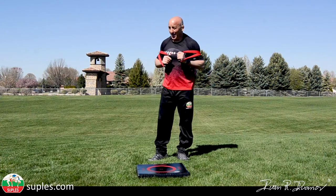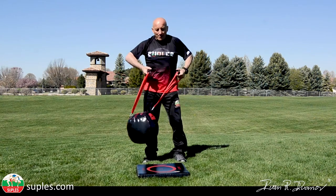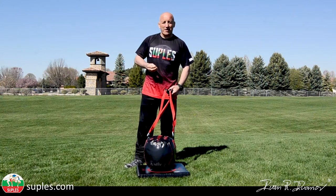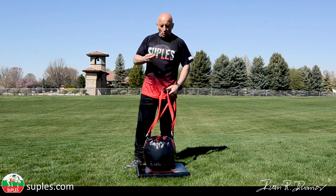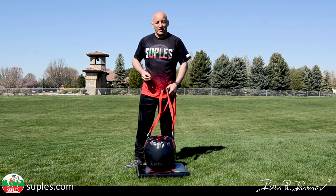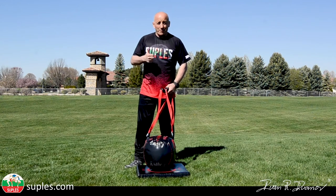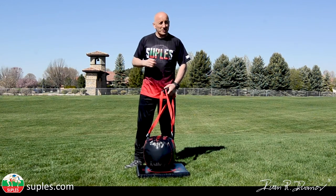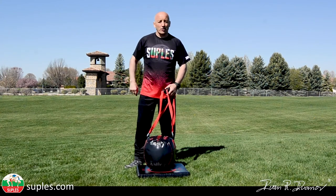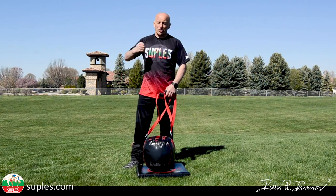Have fun, and come back to watch my next video — because in my next video I'm going to talk about how you can implement the Supless ball slams with your workouts for strength and conditioning, including other equipment. That will be very beneficial for you to see how to structure your workout and use the slam intervals to get your heart rate up before you go to your strength set or strength station.